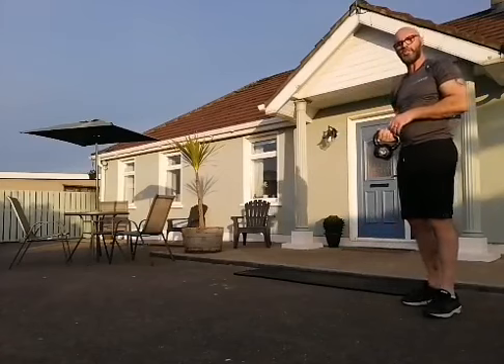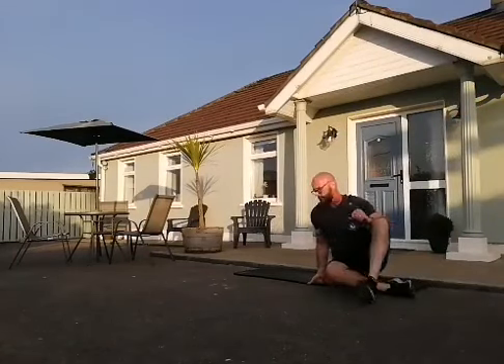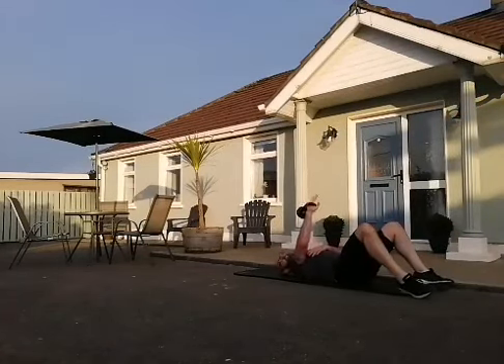Down onto the mat — chest press or chest fly. 10 on one side, 10 on the other.